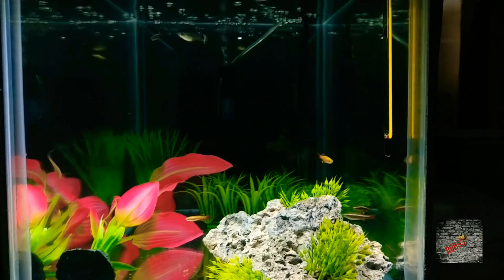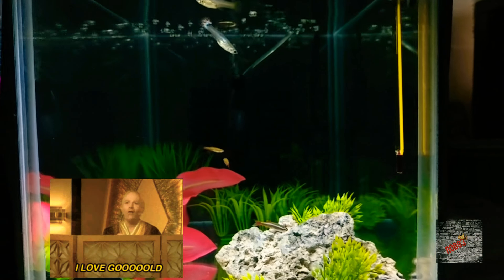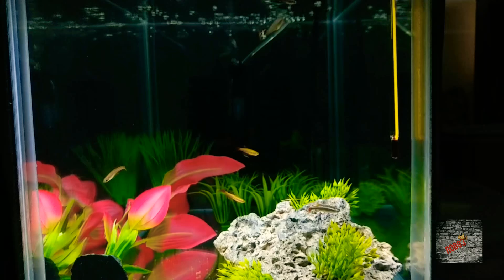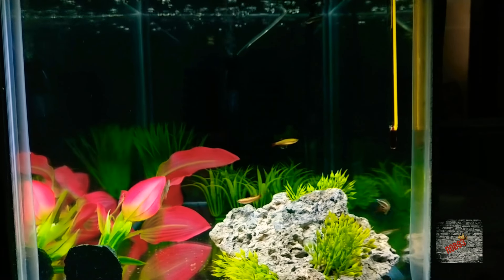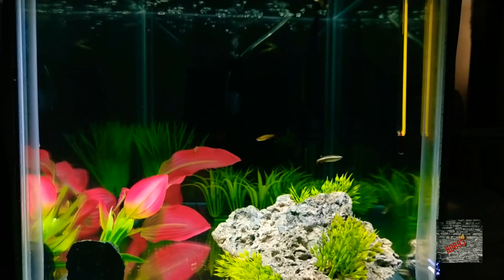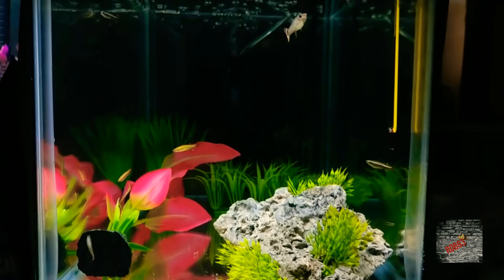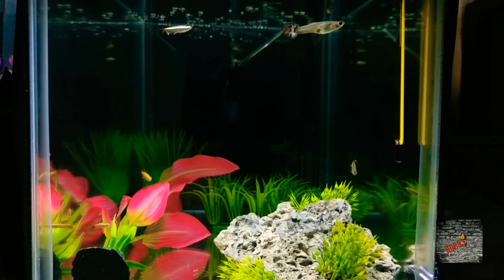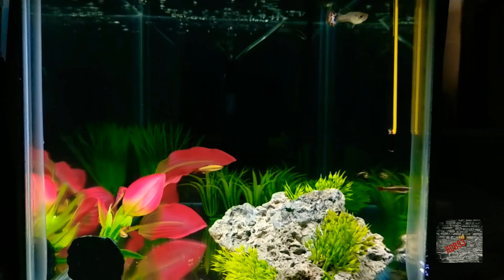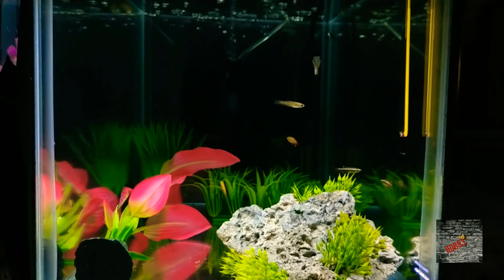What's up everybody, it's your boy Rob coming at you with another video. We are starting this video off with the white clouds and the guppies — this is the breeding 10 gallon and it's starting to look good. We have some babies back there in the guppy grass; they haven't come out yet, but as soon as they come out we will show them. Hopefully these white cloud minnows will start breeding soon.